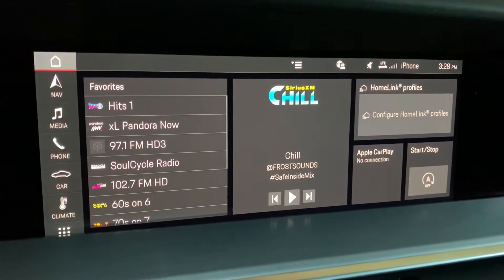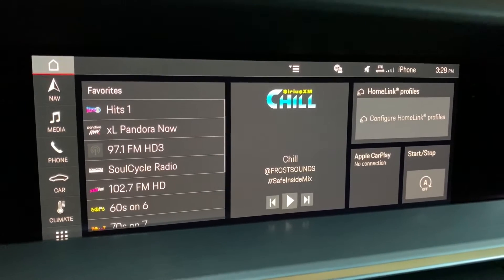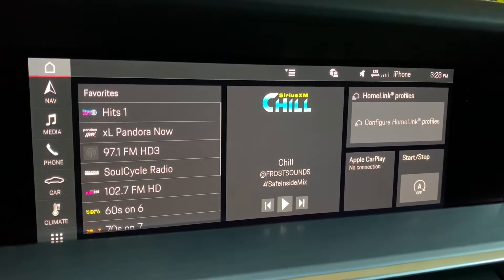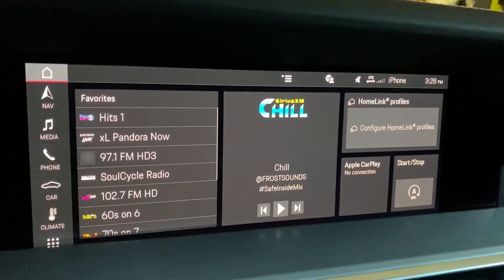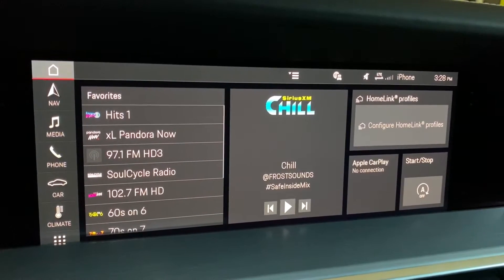In this video I'll show you how to pair a garage door opener to the Homelink system found in a 992. 992s use virtual Homelink buttons to enable a user to have multiple devices paired to the car — more than the three we had with the previous hard buttons in other generations of the 911.